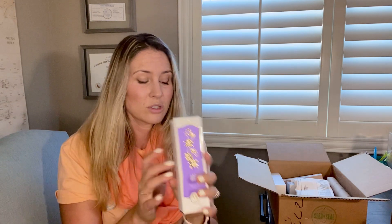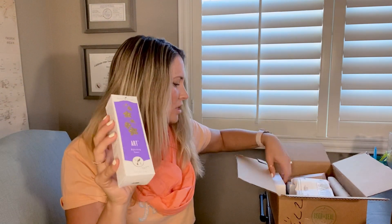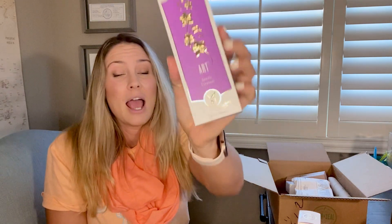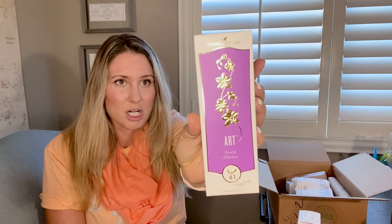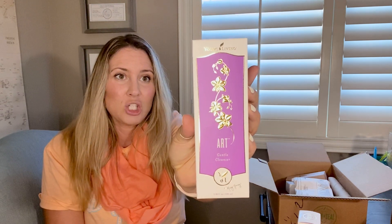I was just using witch hazel as a toner — I'll probably continue with unscented witch hazel on my body — but I'll be putting this on my face since it's supposed to be hydrating, and I need that. My skin tends to be very dry, which is why it gets oily. And this is the cleanser, the ART facial cleanser. It's supposed to be really gentle and will put essential oils on my skin.